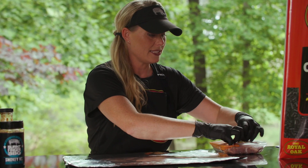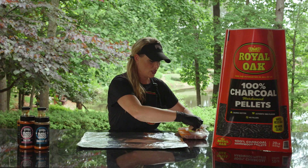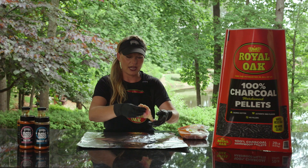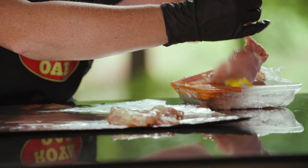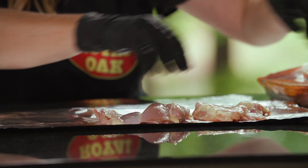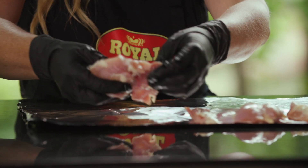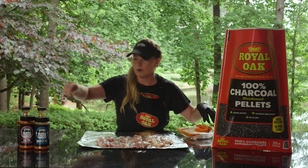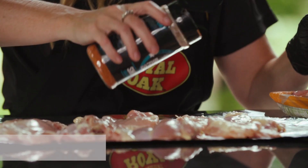First thing I'm going to do is I've got boneless, skinless chicken thighs — you're usually going to get five or six that come in a pack. I'm going to spread those out and add some smoky Kansas City seasoning because it's going to add a nice pop of color and some lovely flavors. Let's get a little bit of seasoning on top of these and underneath.